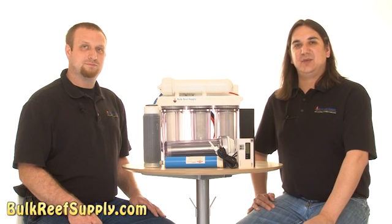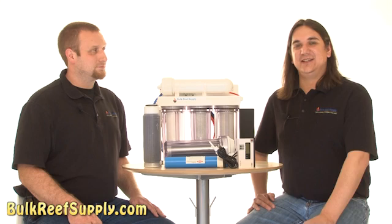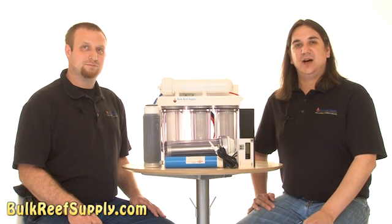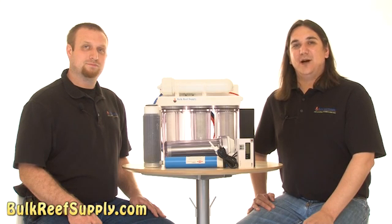I hope this demo helped explain what an RODI system is and why basically every successful reefer I know uses one. In the next episode of this series we're going to show exactly how ridiculously easy it is to install one. If you'd like to be notified when this comes out, subscribe to our YouTube channel or newsletter. Thank you for watching BRStv.